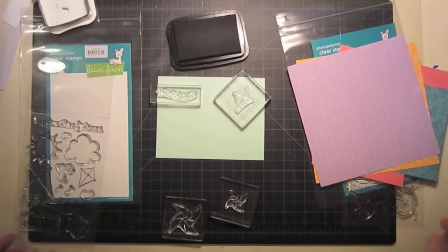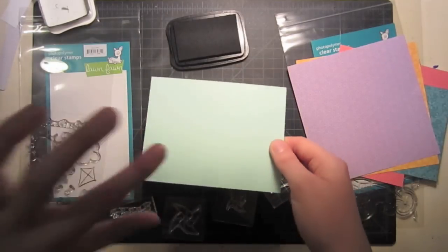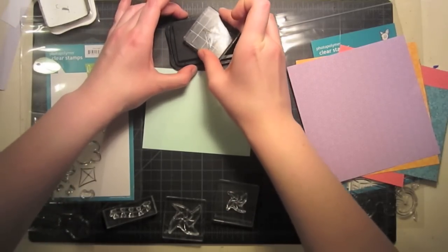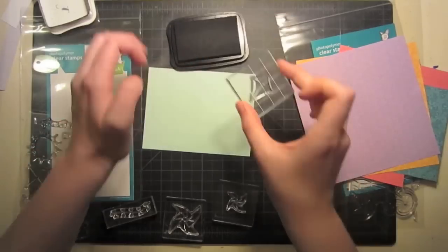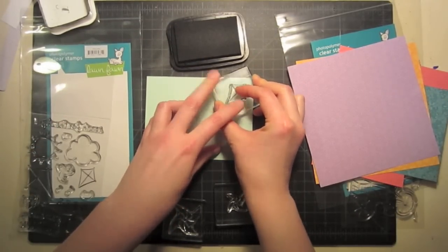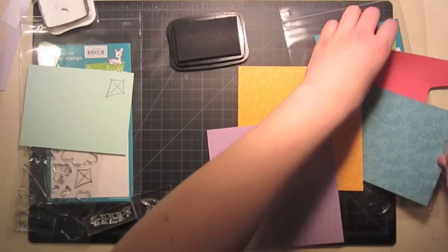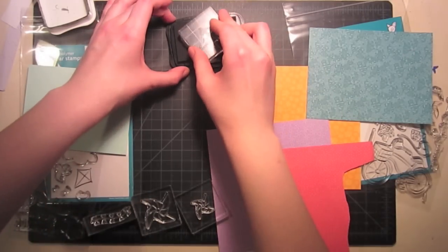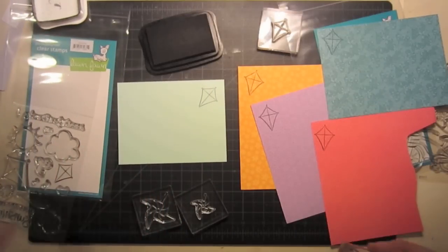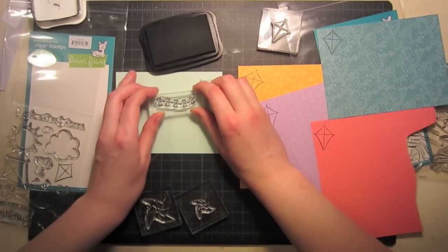We're going to start our super colorful card by stamping our designs straight onto our base cardstock. This is some aqua cardstock. I'm starting out stamping my images down — this is the little kite from Sunny Skies. I'm stamping these so I have a guide to put my paper piecing, and while I'm stamping these I'll also stamp them on all of my pattern paper. These are all from the Bright Side 6x6 collection pack, also by Lawn Fawn. I'm going through and stamping my whole scene out, not worrying about where to put the grass yet — I can always add that later. This is just giving me a guide for where to put my stamped images once they're paper pieced.